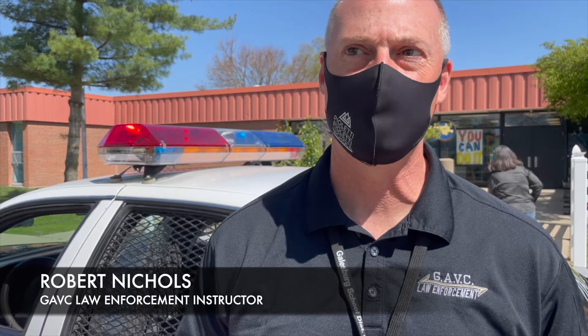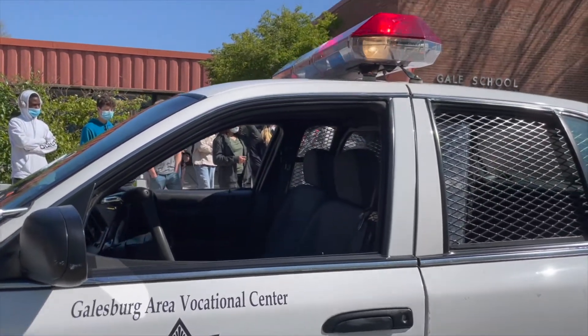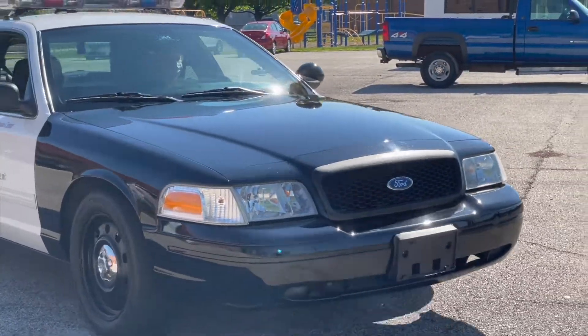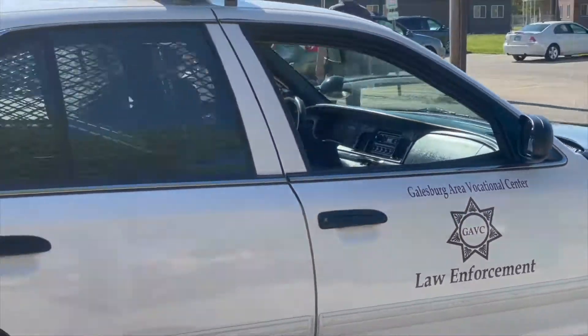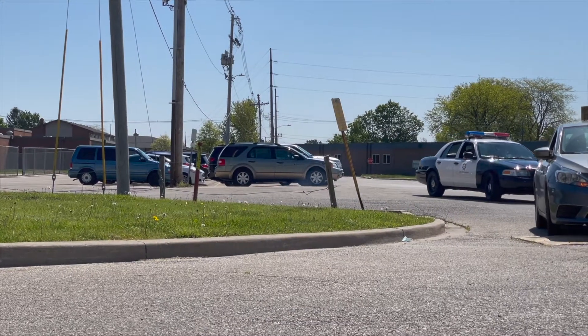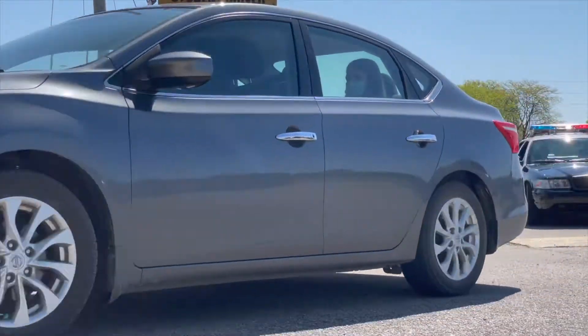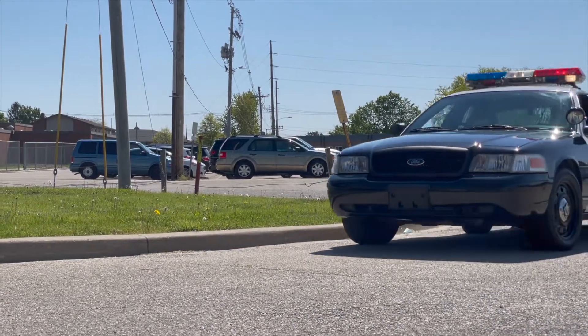Today we did a dual teaching with the Galesburg area vocational law enforcement class and our driver's ed class here at the Galesburg High School, where my law enforcement students were actually conducting traffic stops on the driver's ed students. We've been doing this dual teaching using the GVC law enforcement squad car to conduct traffic stops.